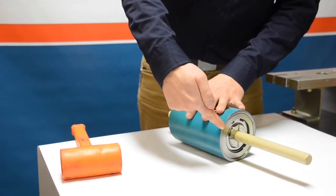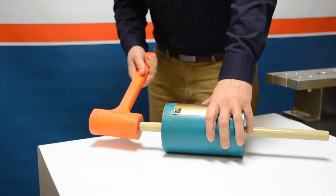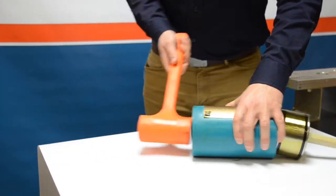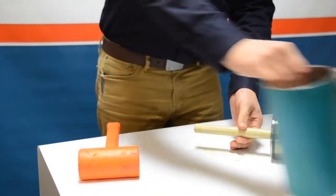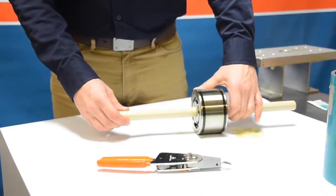We have the center section with the piston inside and the two plungers. We've got the piston pushed to one side and we're going to take the rubber mallet and begin to push out the piston with the two plungers attached. Once out, go ahead and set aside the center cylinder.